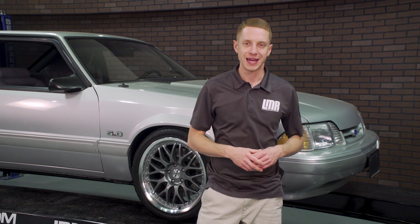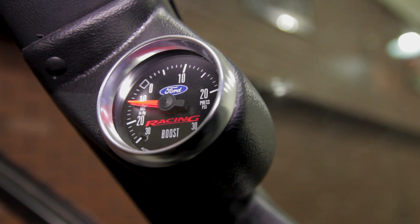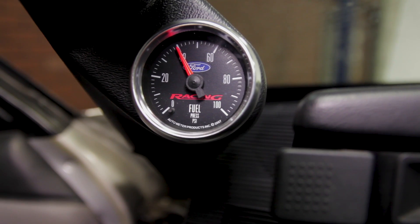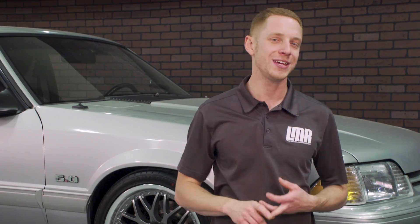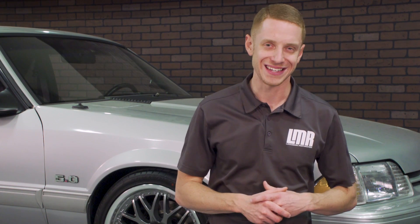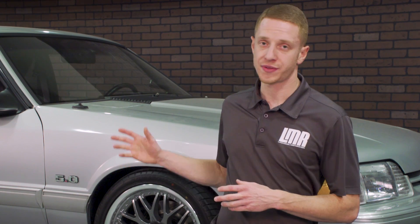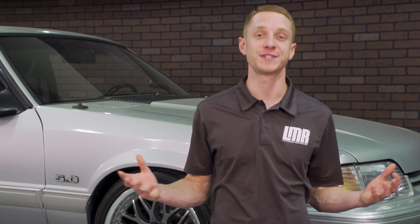After going back and forth with a few employees, it was time to hook up a boost gauge and a fuel pressure gauge to get some baseline readings. Lo and behold, fuel pressure was dropping to as low as 20 psi when the car got into boost, and on top of that it was only making 6 pounds of boost. Now dealing with a 24-year-old theft recovery car — where do I even start?